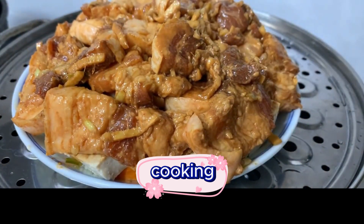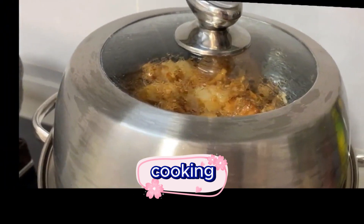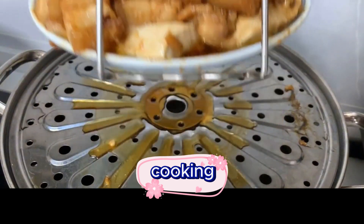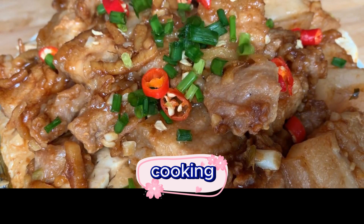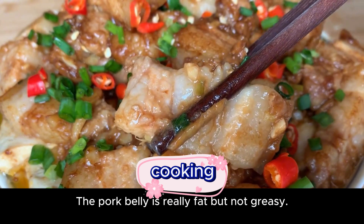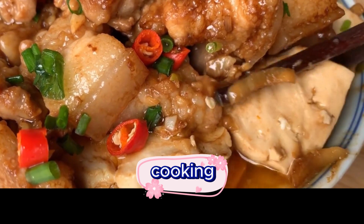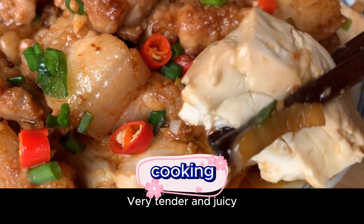Put it in the steamer. Time's up — let's take it out! I can't help but salivate when I see this. The pork belly is really fat but not greasy. The tofu also absorbed enough of the soup — very fresh and tender. Every bite is full of meat flavor, very tender and juicy.